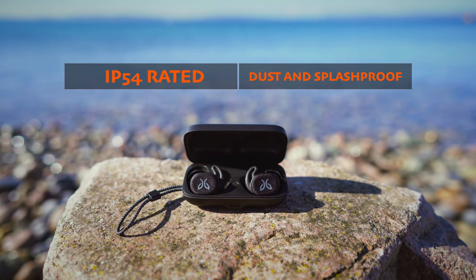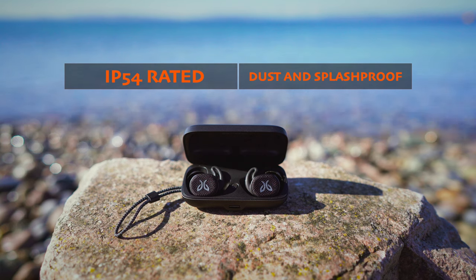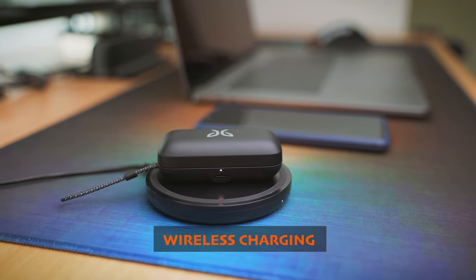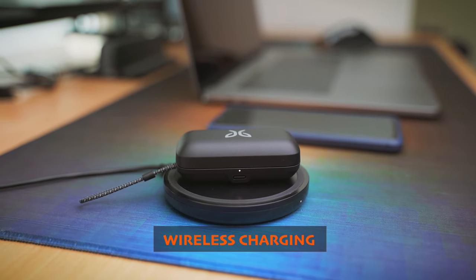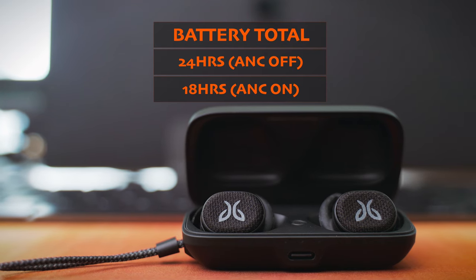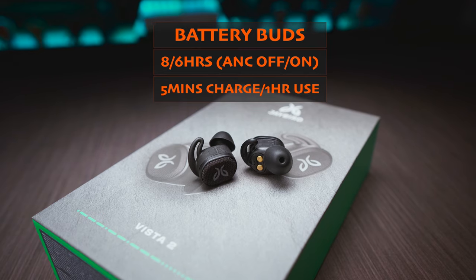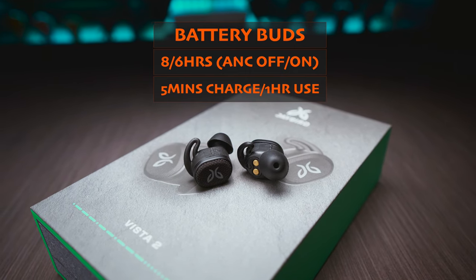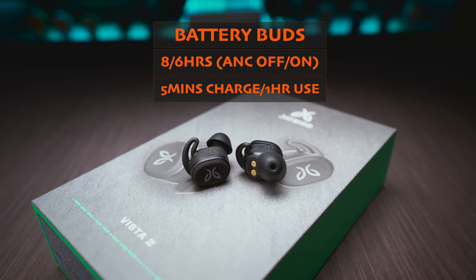Onto the case — it is the only one here today with an IP54 rating of its own, so this is a small but tough case. A few of the upgrades we got with the second gen model were the Qi wireless charging support and the improved total battery life. Now we have 24 hours with ANC turned off and 18 hours with ANC on. The buds can last up to 8 or 6 hours respectively, and 5 minutes of quick charging can also give you an extra hour of use. The Jaybird Vista 2 costs $210.